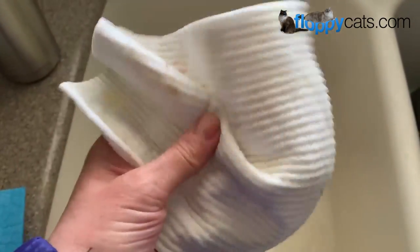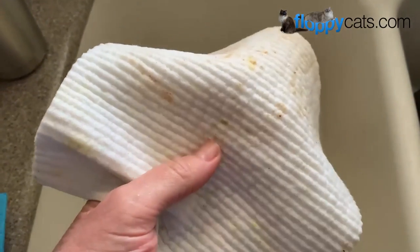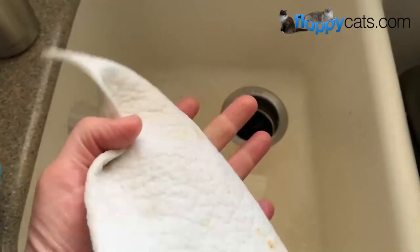Hi Floppycatters! Today we're doing the final review video for the Swedish dish cloths, which are a substitute for paper towels and rags.